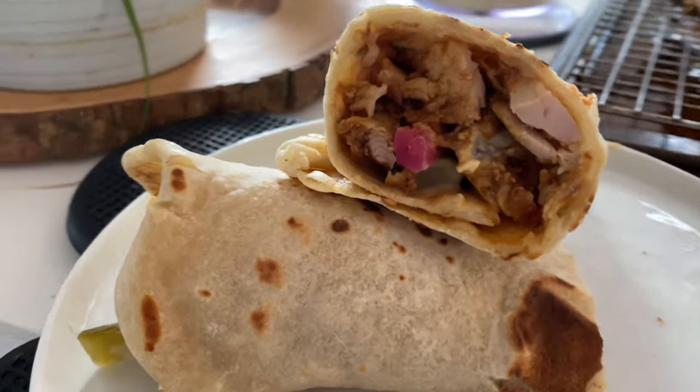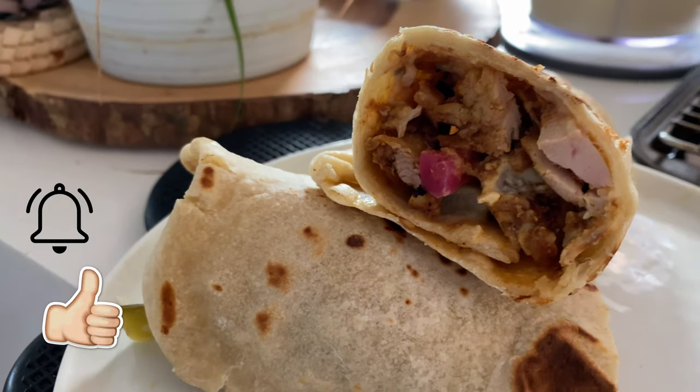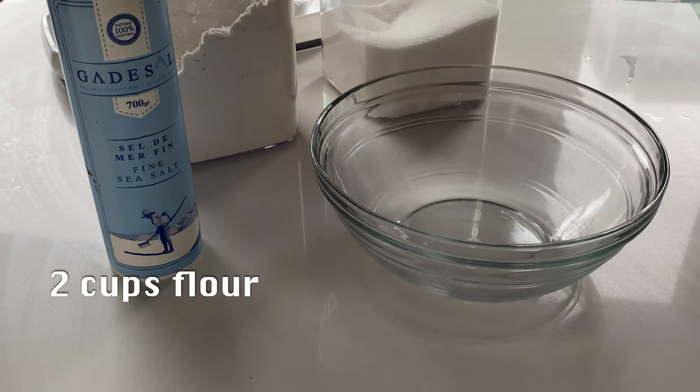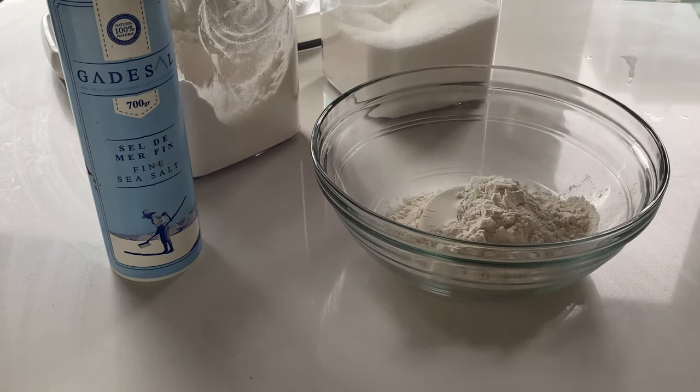Hey everyone and welcome back to my channel! Today I'm sharing how I make chicken shawarma and a yeast-free version of markuk or saj bread. Let's start with the yeast-free saj bread recipe.